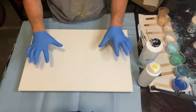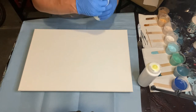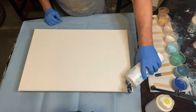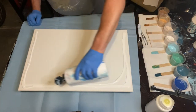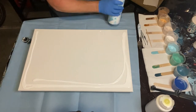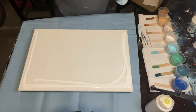Hey everybody and welcome back to my channel. This video is going to be of a pearl cell painting. I actually thought I had lost the footage of this pearl cell painting — I had actually just forgotten about it, and I think my phone wasn't working quite right when I was trying to play back the footage, but I did find it.